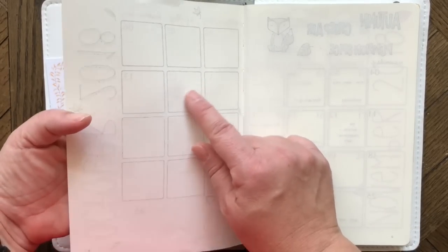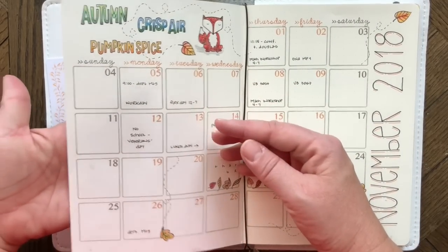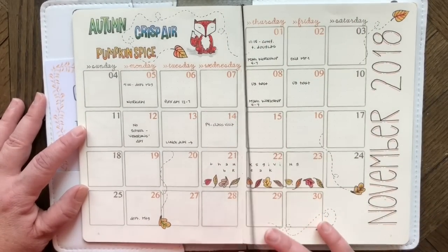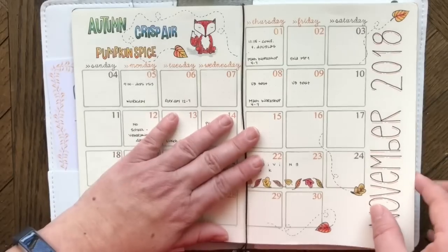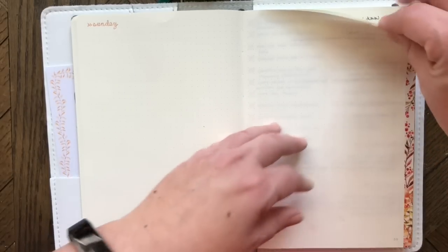I skip a page between months because the paper is thin and I didn't want shadowing from the previous month. Here's the November layout using the Foxy Fix stamps for the grid and dates, and Coco Daisy for the decorative stamps. I've left enough pages for December through June, and next school year I'll start a new one in August.